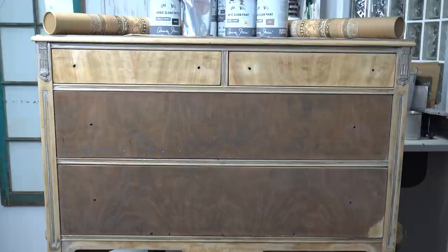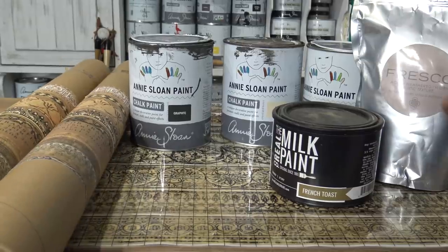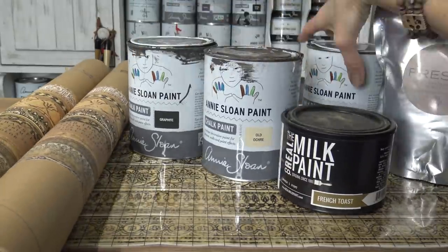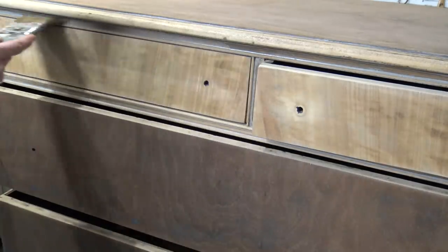Welcome to The Reclaimed Heirloom. My name is Christina. I want to walk you through how I'm going to transform this dresser with all of my supplies and materials, and walk you through each step.